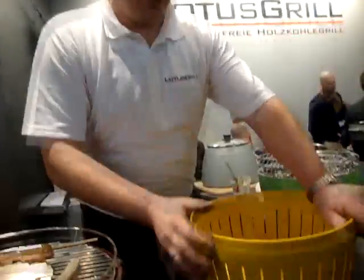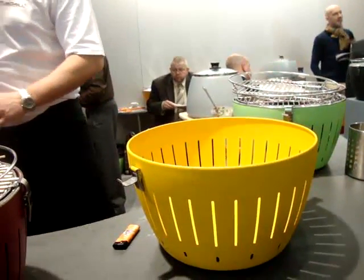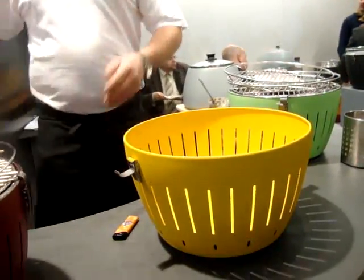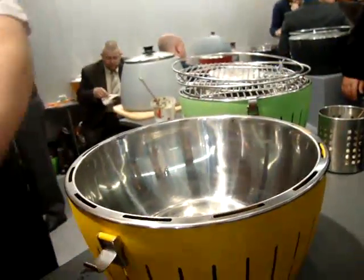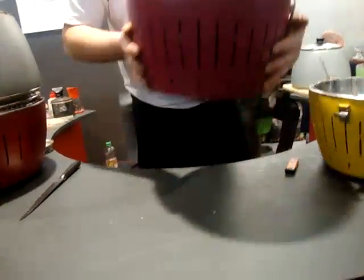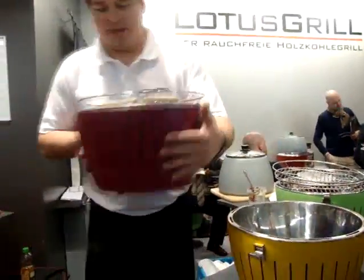The grill is safe for you to handle on the table. We have an inner wall made out of stainless steel, making the grill double-walled. It works like a mirror that reflects the heat to the top of the grill grid and keeps the grill cool on the outside, so it's very easy and very safe to handle on the table.